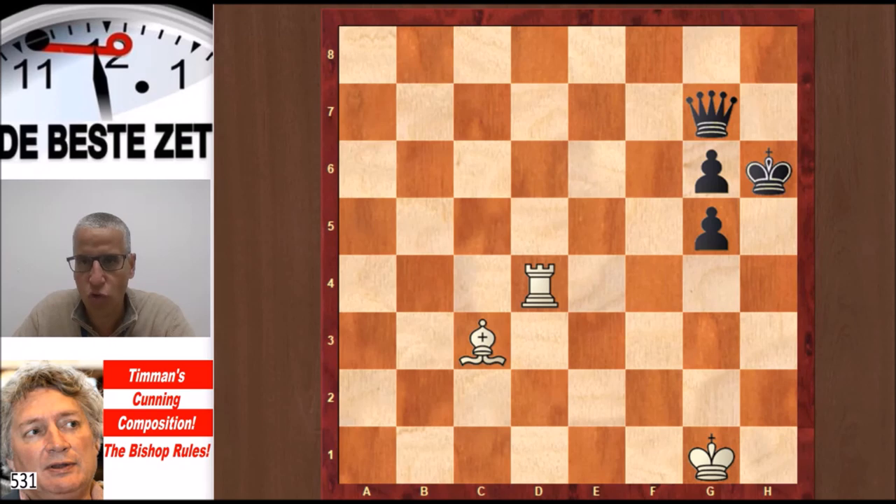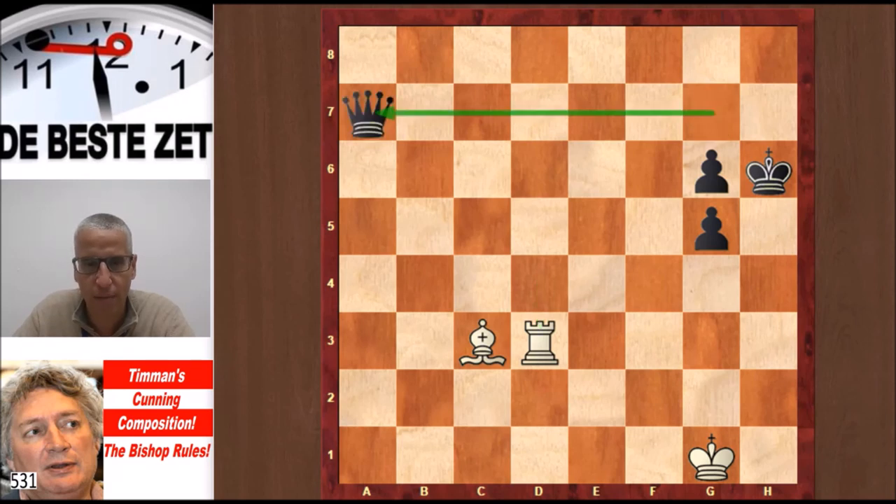The first move is Rook to d3. That is a move with a checkmate threat — Rook h3 would be checkmate. So what does Black do against that? There's really only one way, and that's Queen a7 check. White is in check, so Bishop d4, shielding the check and attacking the Black Queen at the same time.